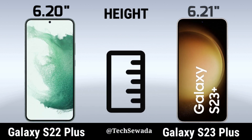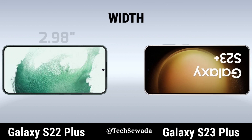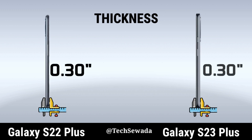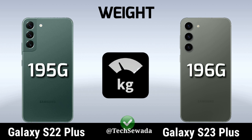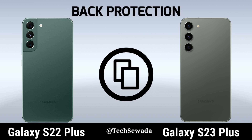Hide. Weird. Thickness. Weird. Big protection.